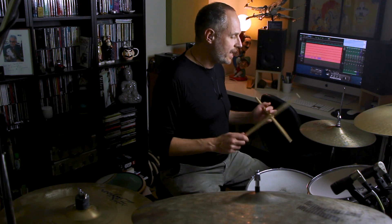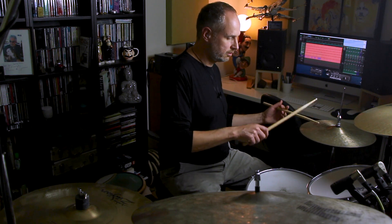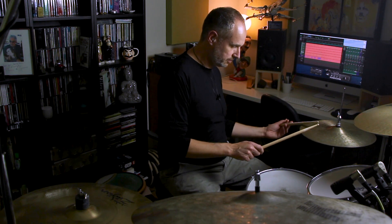That opens up a couple of other possibilities. Let me play that sticking on the hi-hat on its own: one and a, two and a, one and a, two and a. Now I'm going to play that with the left hand starting on the snare drum — all the other notes are on the hi-hat. That would sound like this: one, two, one, two.